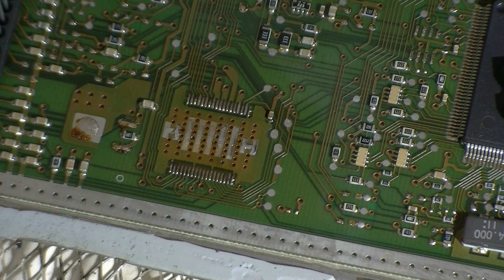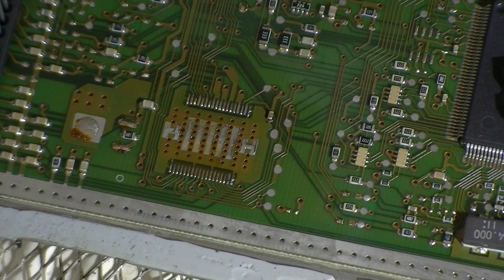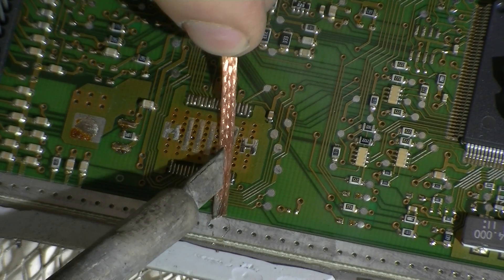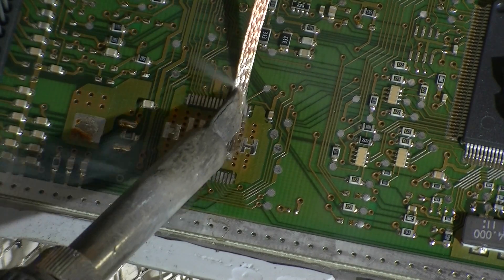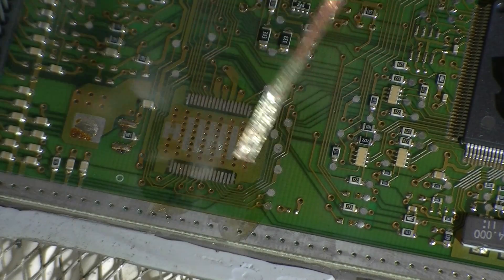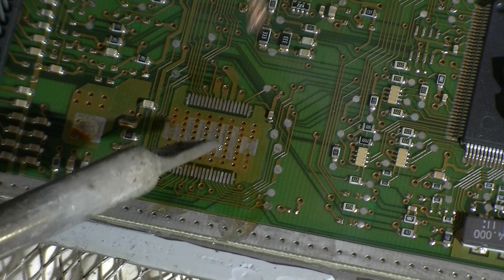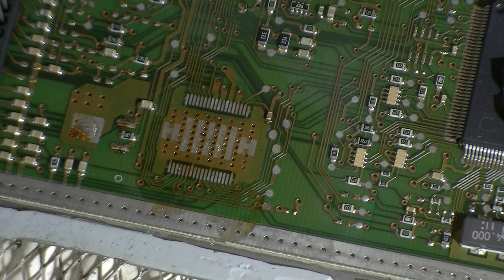We'll get some solder braid. We've got a really nice bladed tip here so we can actually work off a lot of that solder. Just work that off nicely — we obviously need a lot of heat as well, just to avoid damaging any tracks and pads. Work that up nicely so we've got a smooth surface to work on. Clear off the old residue. There's a little bit of lump there so I'll just clear that off. Perfect, looks good.